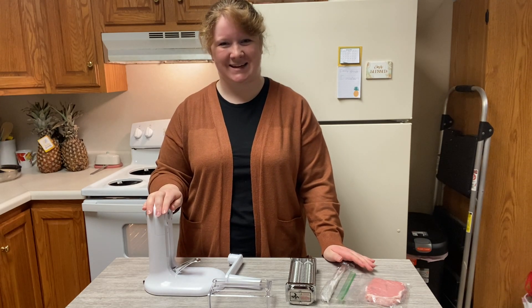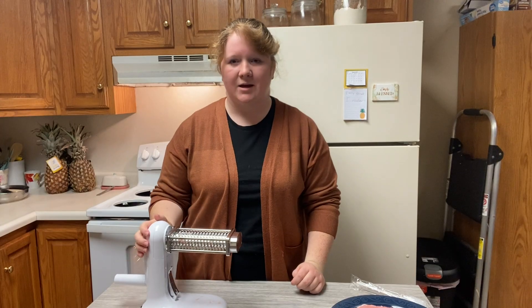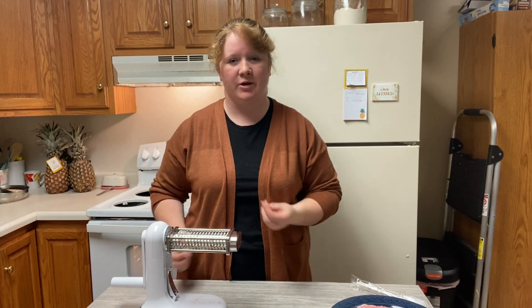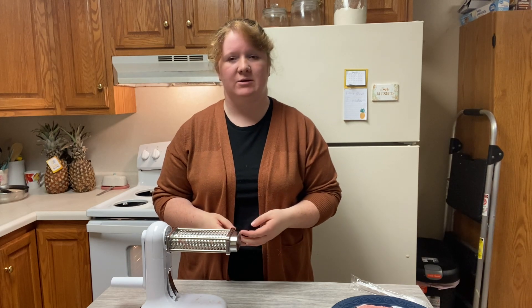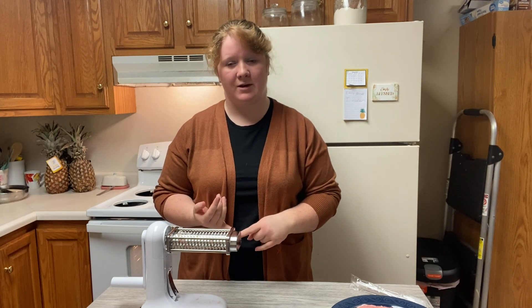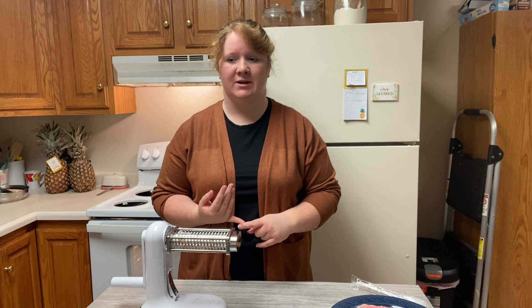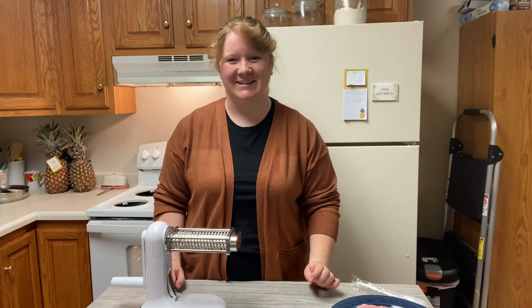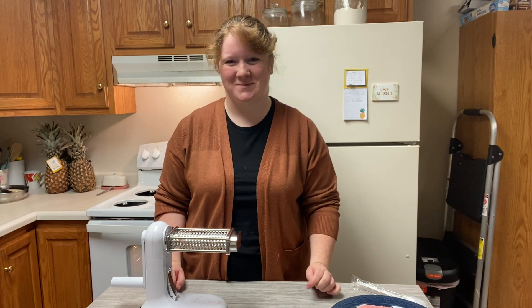Another thing I did want to point out is that before you tenderize your meat, you have to make sure that it is deboned and thawed. You cannot do this with frozen meat and you cannot do it with bones. So debone and thaw, and then you're good to go and ready to start tenderizing your meat.